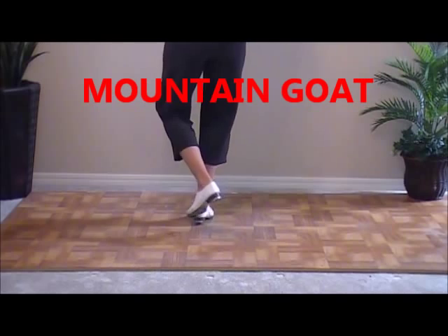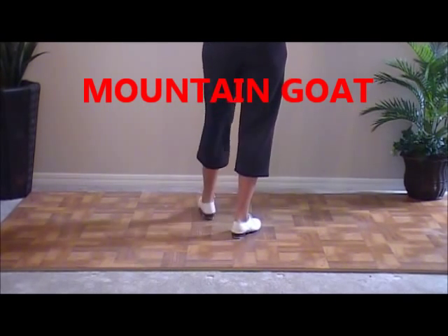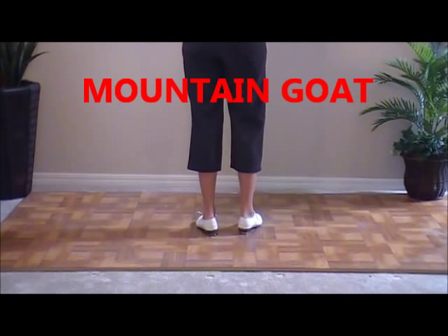Double step. One, two, three, four — four jogs. Double step. In front, behind, side, in front. Opposite of a jog.